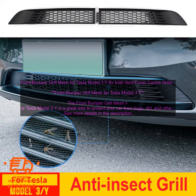The mesh will keep your car looking clean and new, and it will also help to prevent damage to your paint. The mesh is easy to install, and it doesn't require any drilling or modification to your car. The mesh is made of a durable, lightweight material that won't rust or corrode.